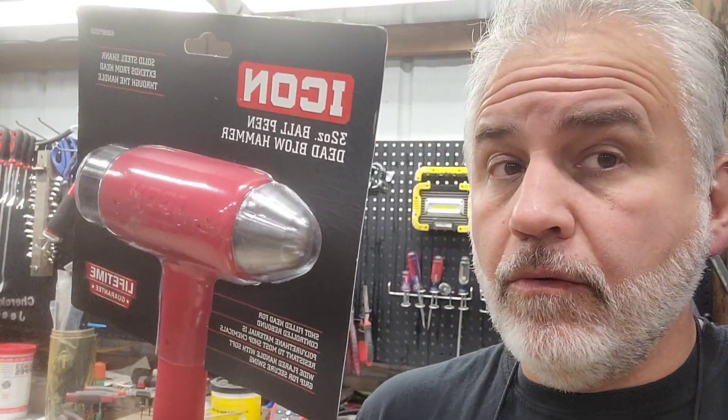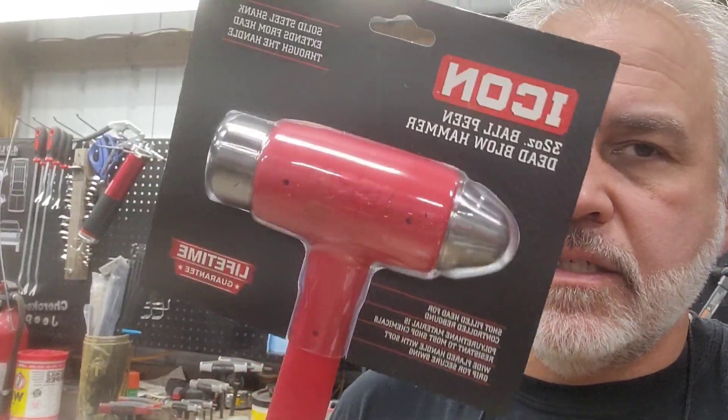This is not a review where I go around and start beating this hammer on objects. But those of you that have that $140 Snap-on model — which I'm about to show you some specifications on — you may want to take a look at this because it looks very similar to me. I don't know where the Snap-on version is made. Most Snap-on stuff is USA-made, but this is Taiwanese, and they make pretty decent stuff.